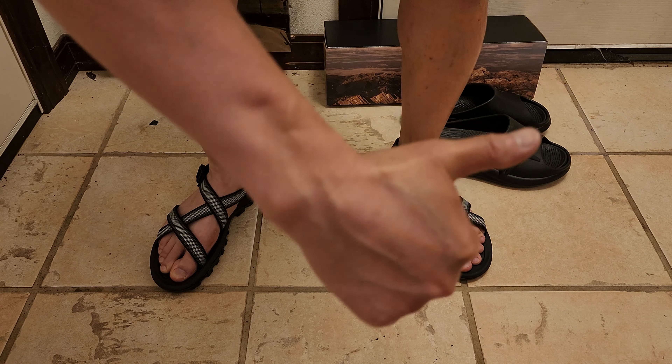So there you have it — that's another exciting sandal featuring functionality and affordability in the name of Nordiff 8. Make sure to check out my recovery slide review because it will blow you away.